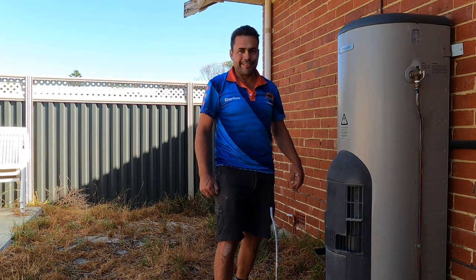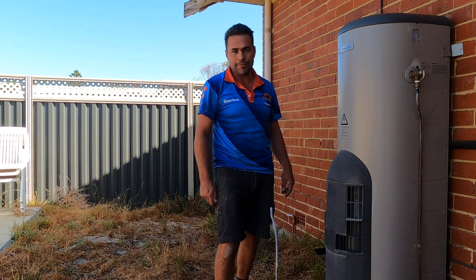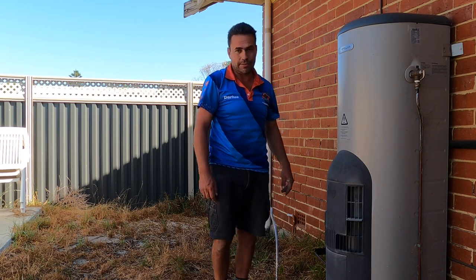Hey everyone, welcome back to the channel. I'm Darius at Plum Dog. Something we get a lot of interest in is the videos we've got online about storage hot water systems.